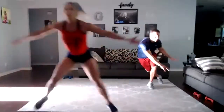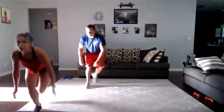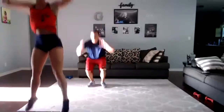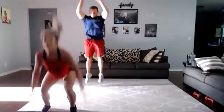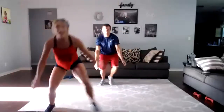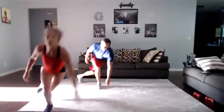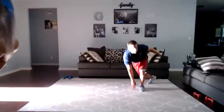Here we go! 30 seconds on the clock, starting with skaters with the jump squat at the end. Three, two, one — let's go! Catch the floor if you can. Get up. Explode. Under 10! Three, two, one.